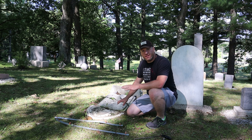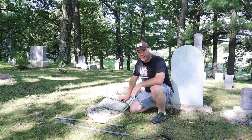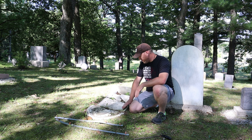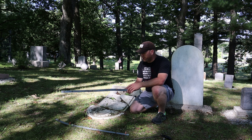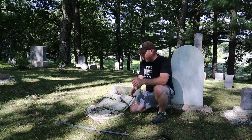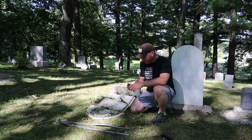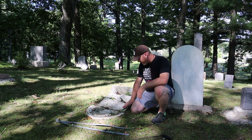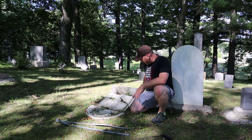Hey guys. Today I'm back here at Jerome Township Cemetery, and I got a pretty good one here. This headstone is an absolute mess. Back sometime in the 60s and 70s, it was very popular to drill holes into stones, put these inserts in, run this metal banding around it to try to keep it together. And then they used some kind of goo that didn't hold on to anything. So what we've got now is this mess that's still held together by this banding.